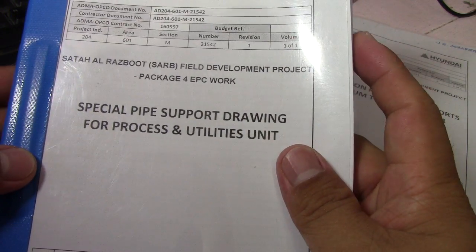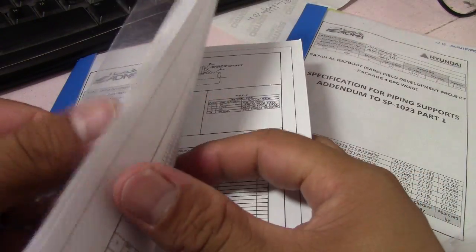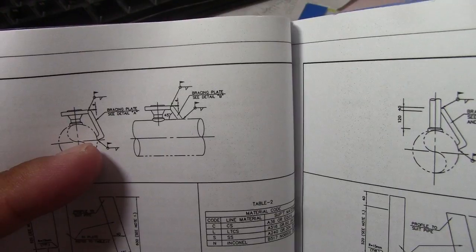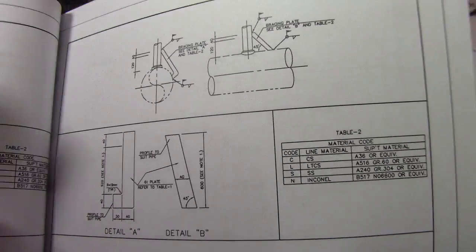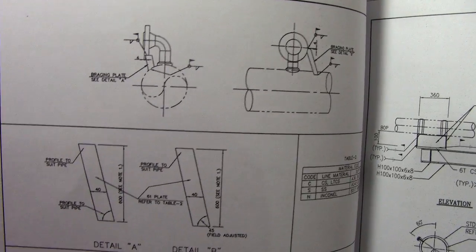Next is the special pipe support drawing for process and utility units. We will check this here — this is the special support drawing. This is a support welded into the plant structure and also welded to the pipe. These are the general details, and all of this is a special support.